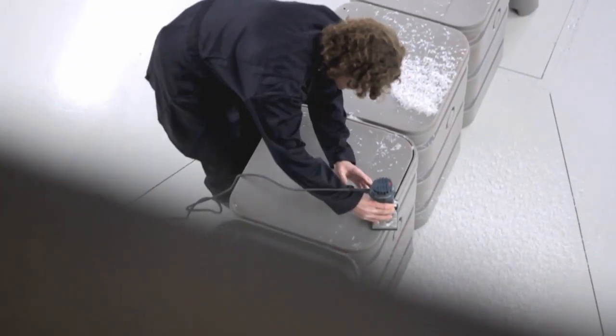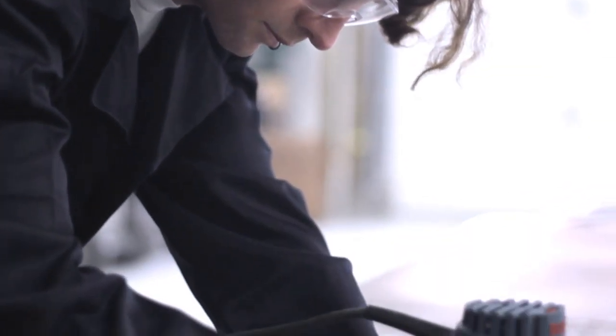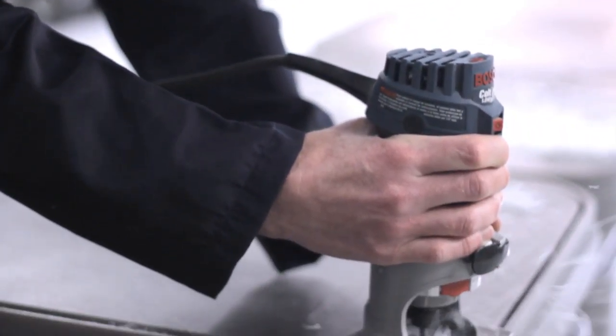Born from 30 years of duct cleaning experience, the Hybrid was designed by thinking outside the box to provide you with a system of efficiency and versatility.